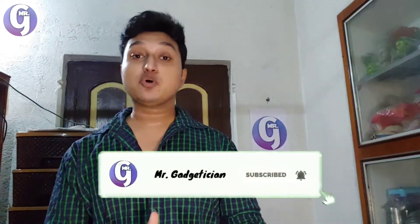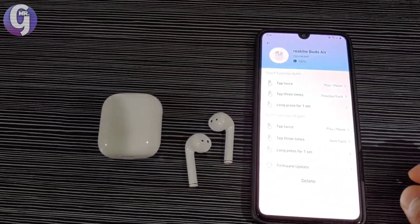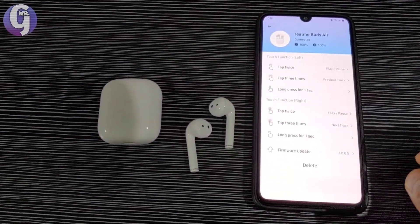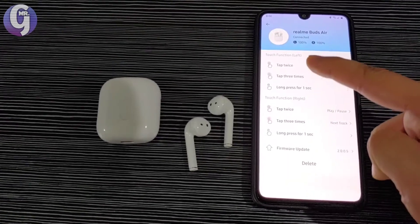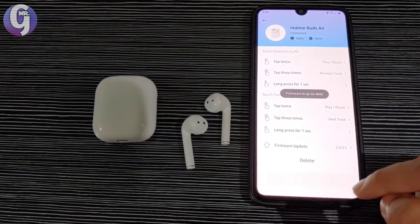Let's talk about connectivity. To experience all the features of the Realme Buds Air, you need to install an app called Realme Link. The interface is good, but you first have to create a Realme account and then connect your Realme Buds Air via Bluetooth, keeping your internet connection on.